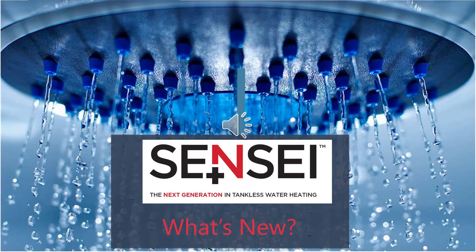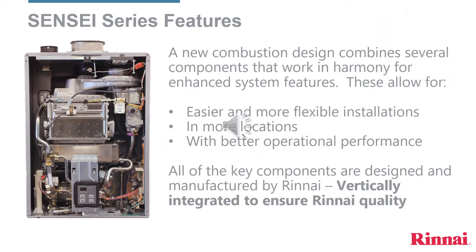Welcome to the Rinnai Sensei tankless water heater podcast entitled 'What's New?' The objective of this podcast is to briefly explain the differences between the previous models and Sensei. A look inside Sensei reveals a more compact design allowing for ease of service, stainless steel heat exchangers, and no more dip switches, among other changes.